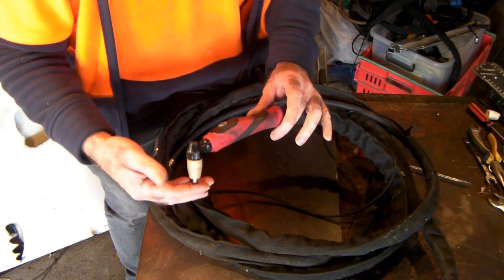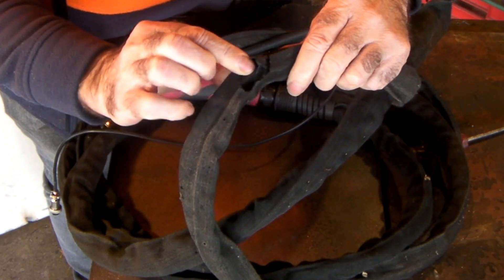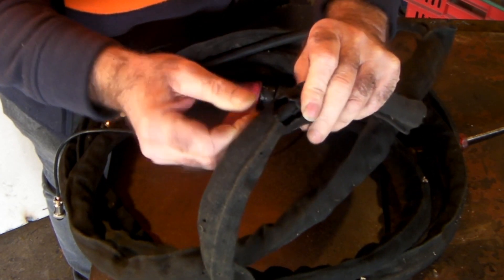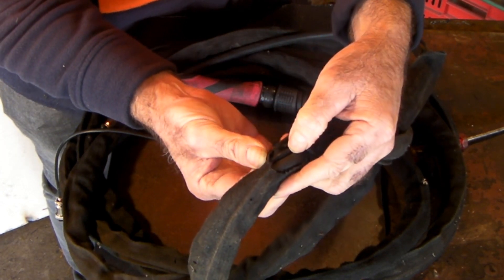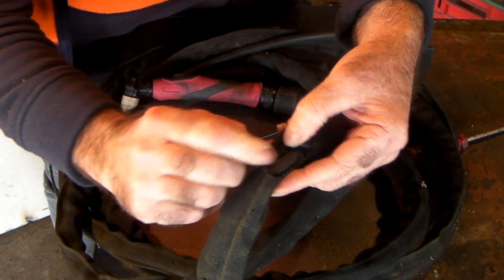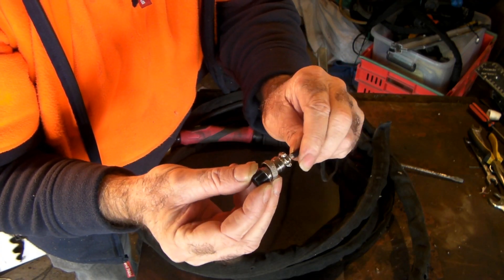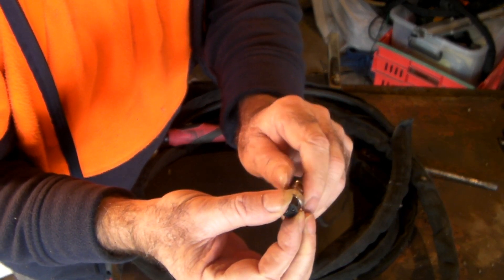I'll just show you first how these things break and wear out. See this guys - it's got a big hole burnt into it and it hasn't burnt through the actual hose itself, but what it might have done is damaged the wire in here. You can see that the wire for the trigger is in here somewhere - there it is there. See the wire for the trigger there guys, and if you're getting great lumps of burning material hitting this stuff it'll break the wire in here or do all sorts of things. Another problem you can get is the wires here that go into the back of these little plugs - they seem to move out all the time.